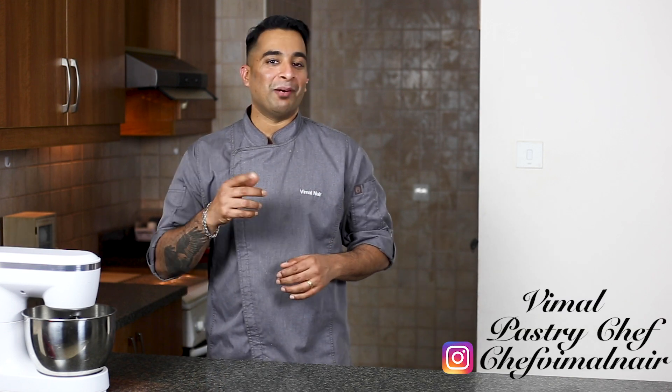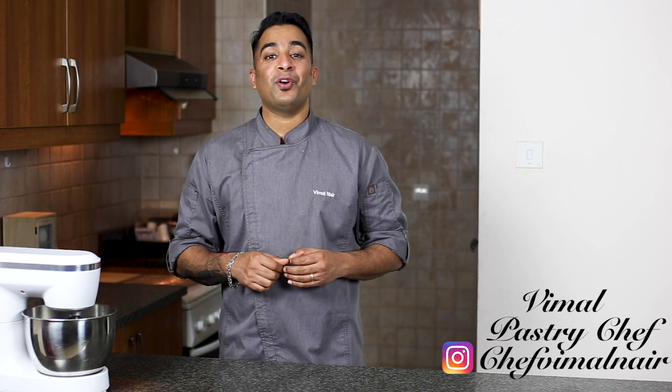Hello there and welcome back to another episode of Pasteology by Vimal. If you're new to this channel, my name is Vimal. I'm a pastry chef. In today's video, we'll be making a super rich and creamy white chocolate cheesecake with some fresh berries. Let's get started.